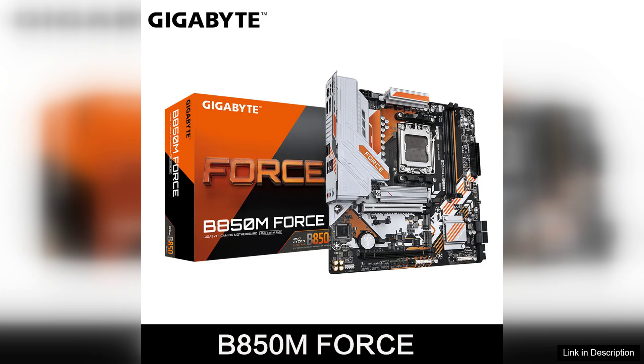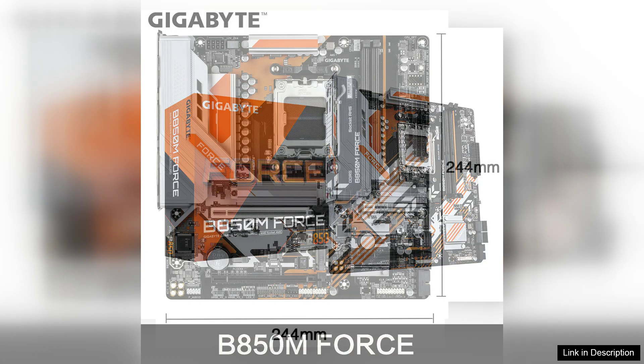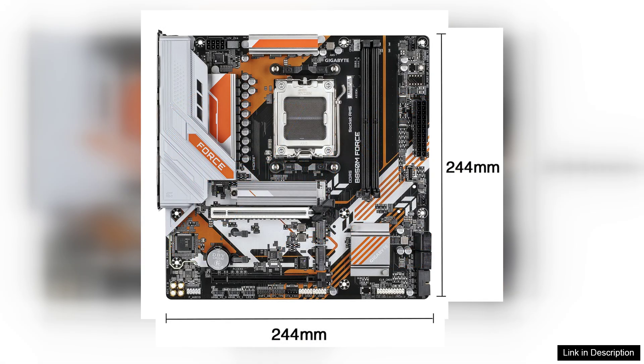From the moment you unbox the B850M Force, its robust construction is evident. The sleek black and silver design gives it a modern aesthetic, making it suitable for both gaming rigs and professional setups. The compact micro ATX form factor ensures it fits well in smaller cases without compromising on features.